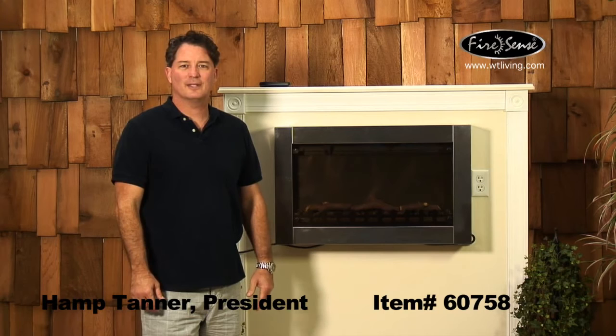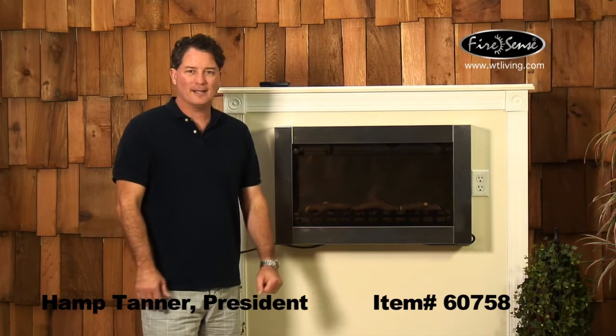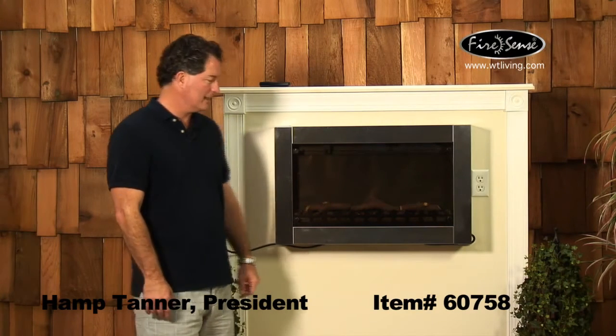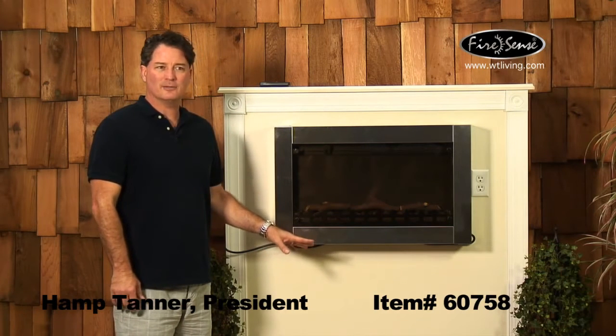Hello, I'm Hamptanner with Well Traveled Living talking to you about another FireSense product. Today I'm talking to you about our item number 60758 — it's our original design stainless steel wall-mounted electric fireplace.